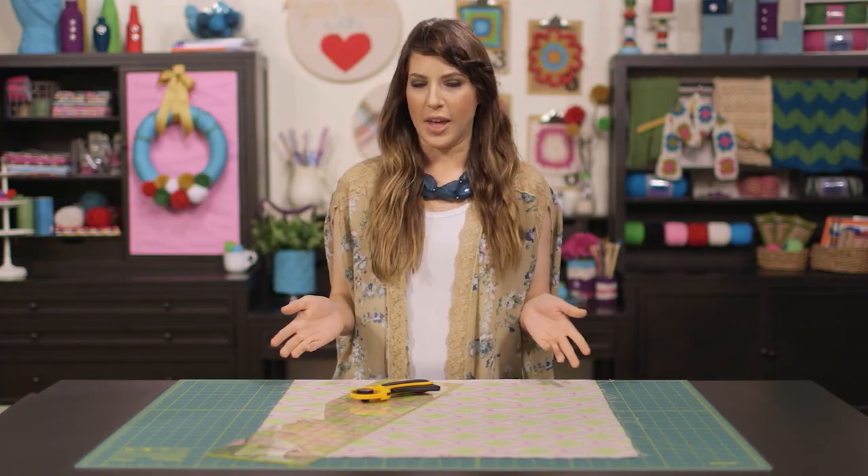The rotary cutter, cutting mat, and grid ruler are three tools that make measuring and cutting straight lines across your fabric a breeze. Today I'll be cutting out two 13x13 inch squares of fabric that I can sew into a pillow later. But before we get started, here are a few quick tips to keep in mind whenever you head to the store to pick out your fabric.